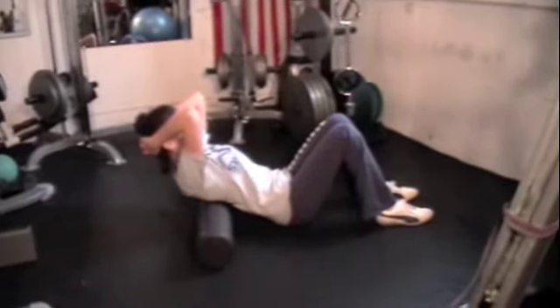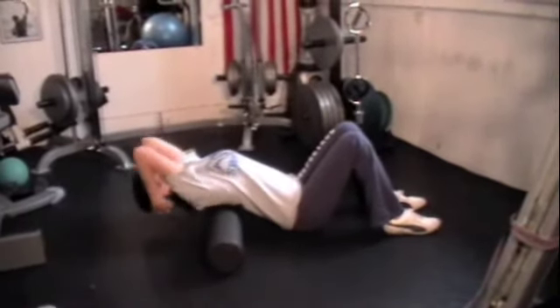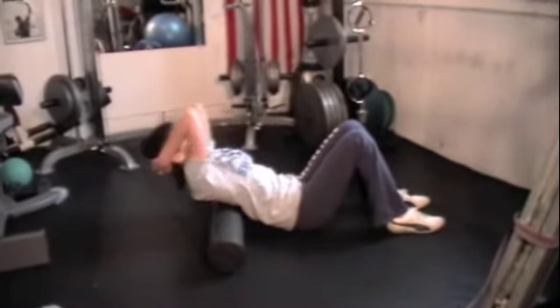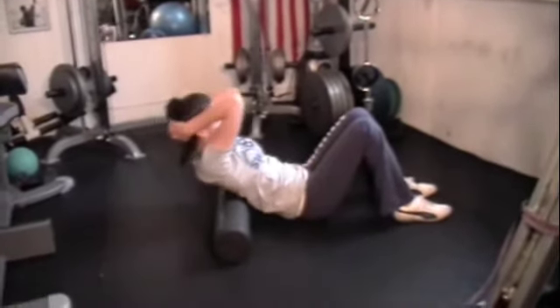She's going to keep those hips down, stretch through the abdominal wall, and lean back almost as if she's trying to curl her upper body over the roller, then come back up and try to take it a little bit deeper. Keeping those hips down, make that extension come from the thoracic spine — try not to overarch the lower back.